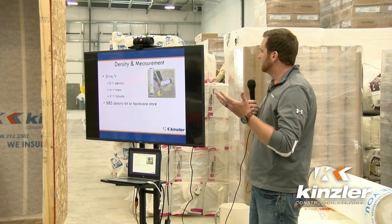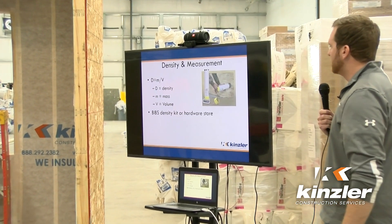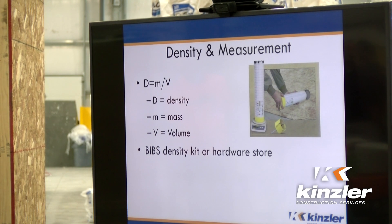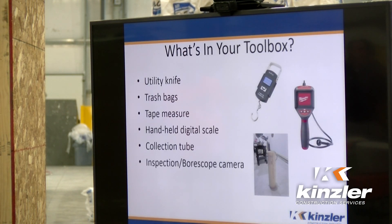The way that we test is you want to look for densities. Density is mass over volume. You can either use a kit you order online — which are expensive, hundreds to thousands of dollars — or you can just go to a hardware store, which is what we do. That looks like a utility knife to cut the fabric, a trash bag to gather the material you're going to weigh, a tape measure, and a handheld digital scale to measure the material itself.